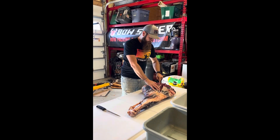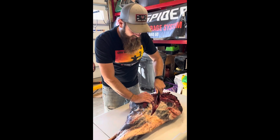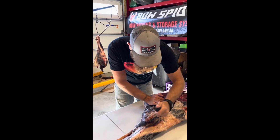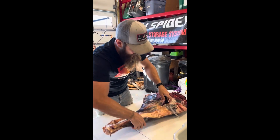You can see the knee, you can see the ball socket, and I've gone down to the bone in between them. Same thing here around the front of the knee.